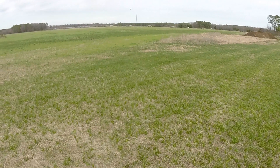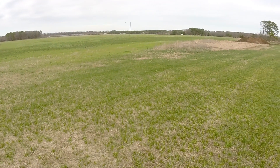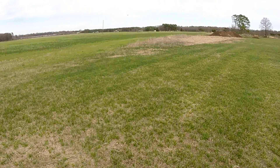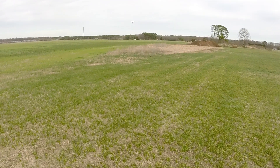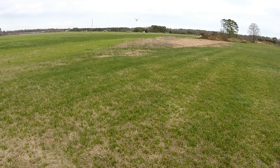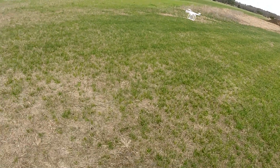You can hear the wind literally blowing through the landing gear whistling. Locking back into GPS. I know this is a long video, guys, but I'm trying to show everything here. We'll go ahead and land it at 46%.